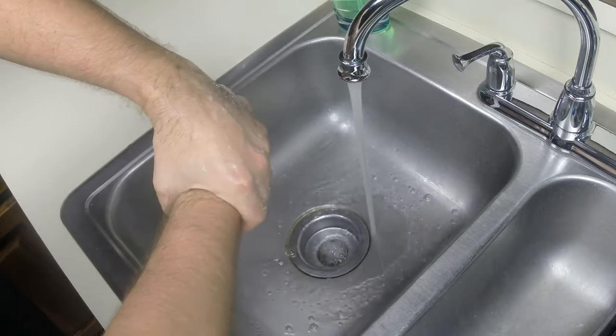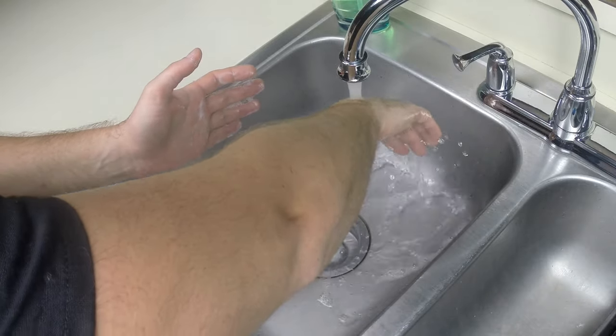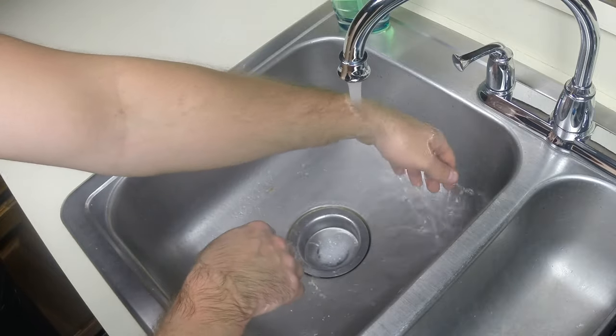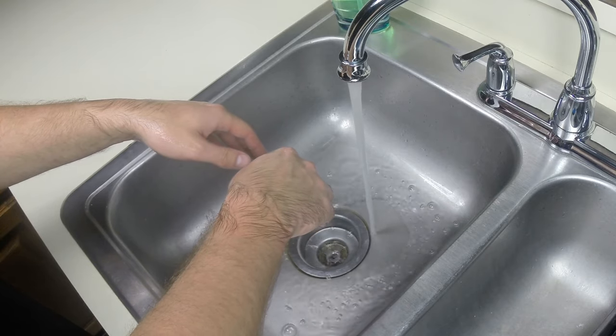Now, rinse your hands by allowing the water to flow down them. It is very important to maintain proper body mechanics and do not touch the sink while you are rinsing your hands. Touching any part of the sink or counter with your hands or clothing will disqualify you during your CNA examination.